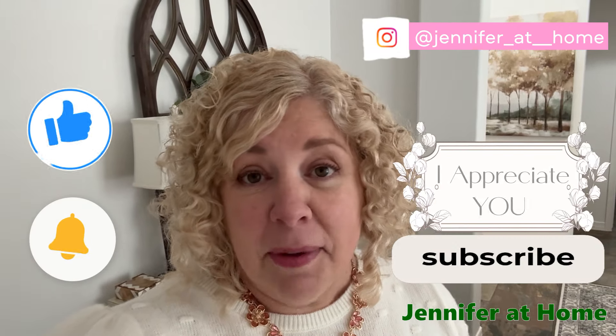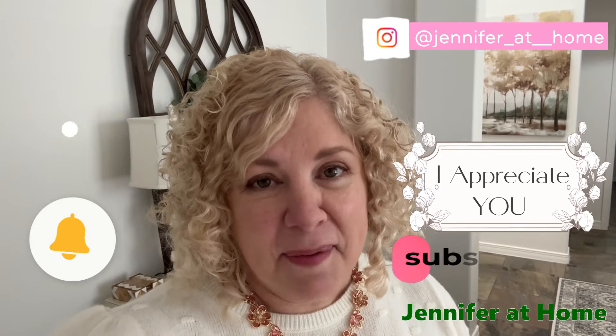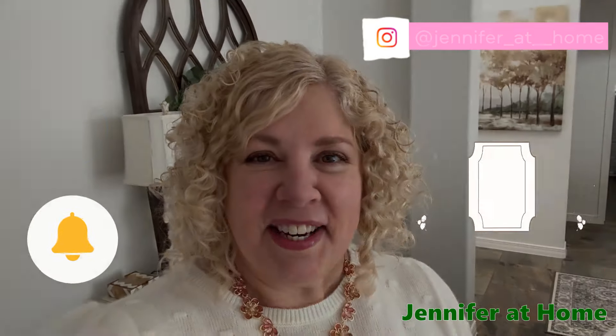Thank you so much for being here for my video today. I'm so grateful and honored you were here. I would really be happy if you subscribe and hit the like button if you haven't already, and I'll see you next time.